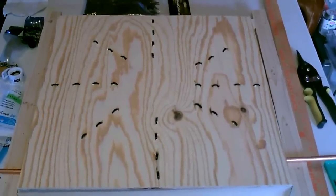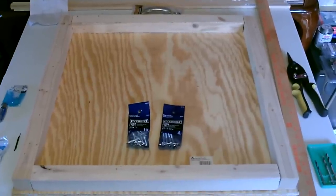Let's take a quick shot of the back. All right, now let's do the outer frame.